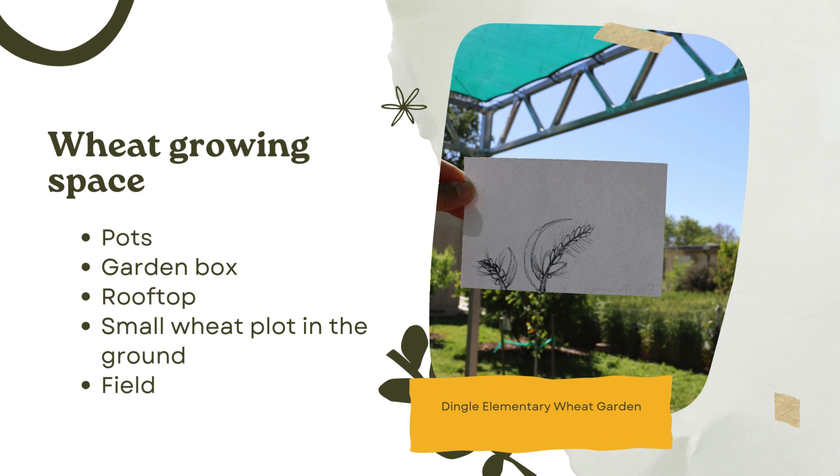I think one of the hardest decisions is where you can grow or would like to grow your wheat. I always say start small. If you just want it to be part of a small experiment, great — just start with small cups or pots inside your classroom. Then if you have some space available, move it into a garden bed. And then if you have a bigger space, create your wheat garden plot, small or large.